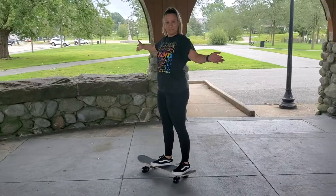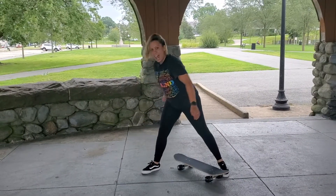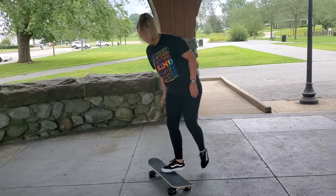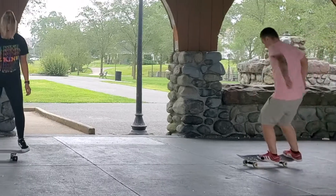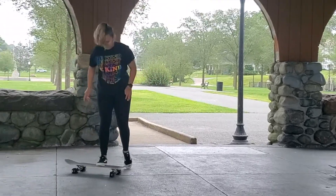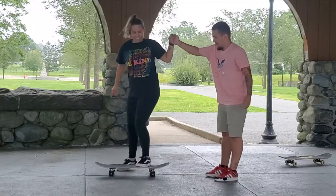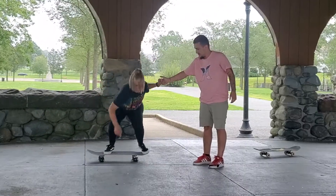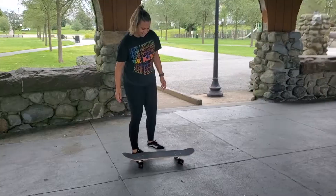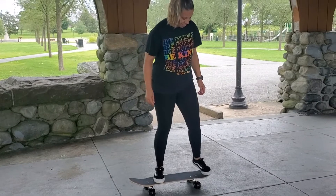Yeah, see that? You fully got that, dude! Just give one good full commitment — one jump up and land on it no matter what.